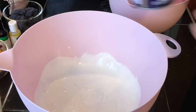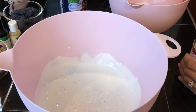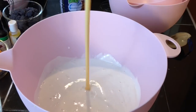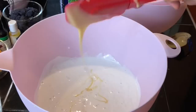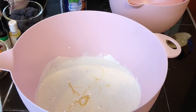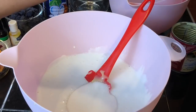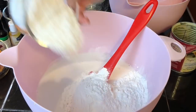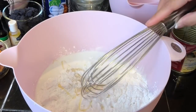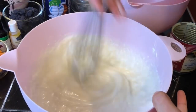In a large bowl, add in the coconut cream, the condensed milk, granulated sugar, regular rice flour, and the glutinous rice flour. Then using a wire whisk, whisk this until it's well combined.